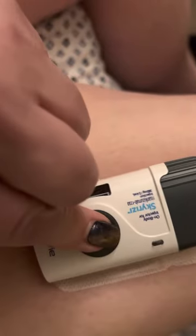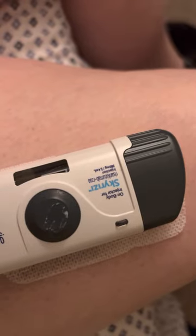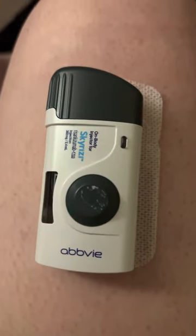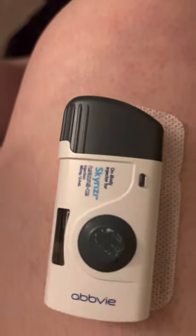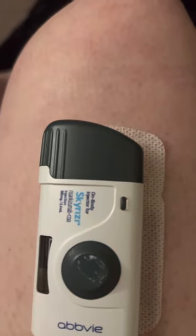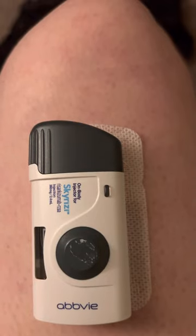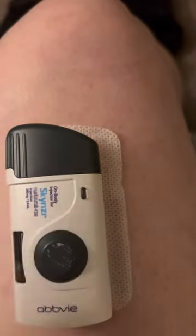I'm just going to push — and push on the button. Ouch. We're good. And that's it, guys. That's how you do your Skyrizi at-home maintenance dose. When you remove the device, you're going to have a little bit of liquid come out, and that's okay.